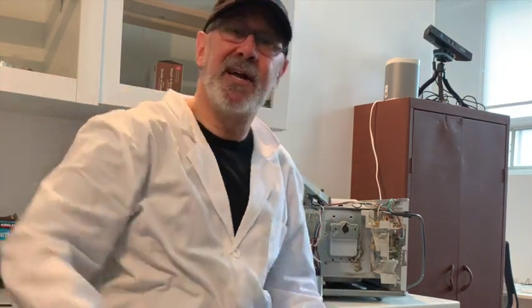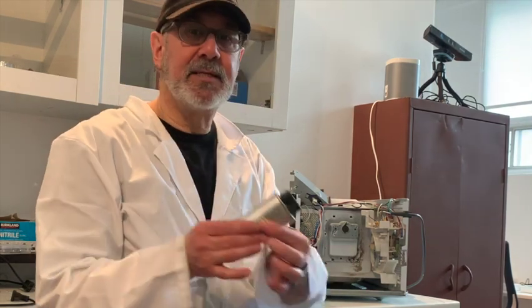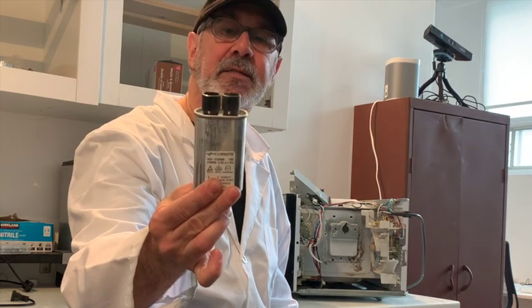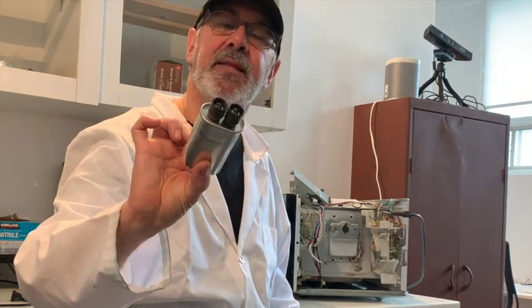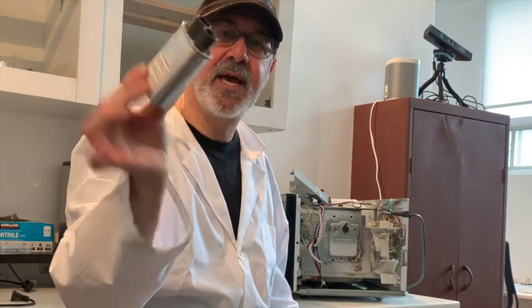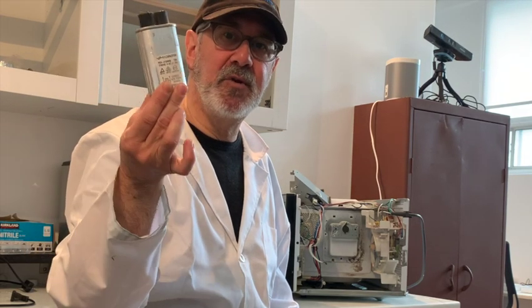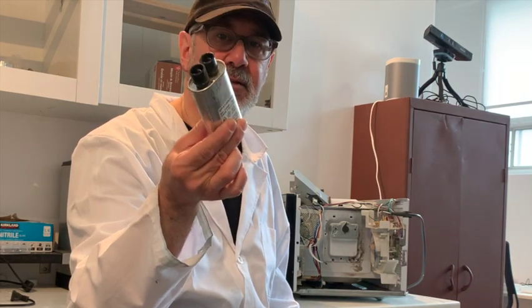The third part is the one that could kill you if you don't know what you're doing: the high voltage capacitor. It holds around 2,100 to 3,000 volts. If this is not properly discharged and you open up a microwave, it could - and in some instances has - killed people.